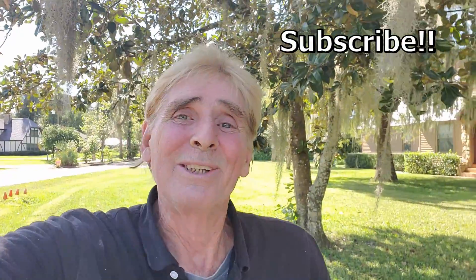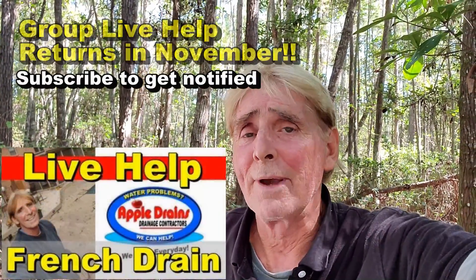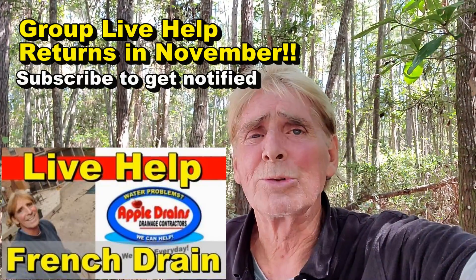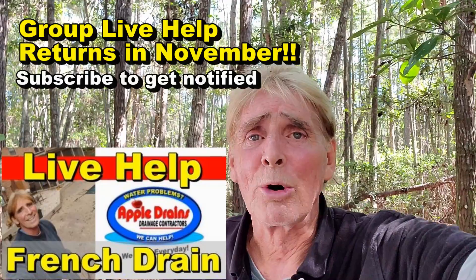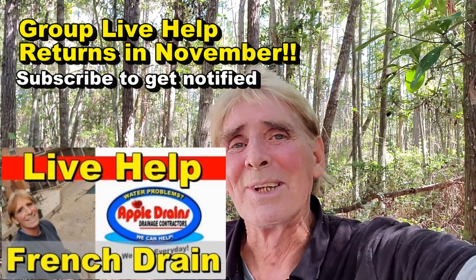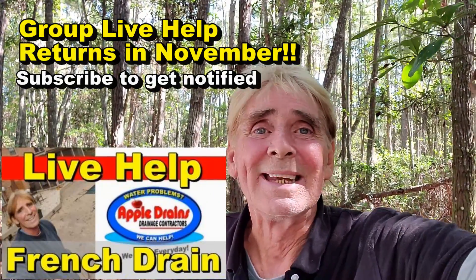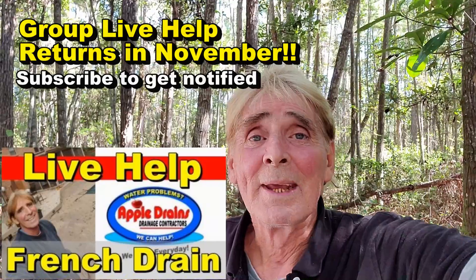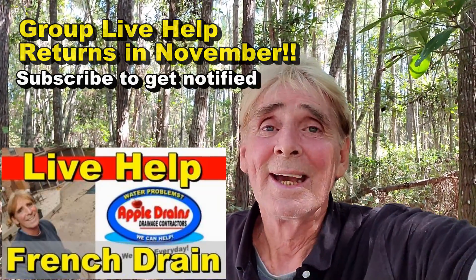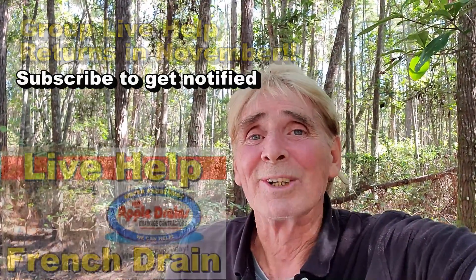Hey, this is Chuck with Apple Drains reminding you that if you believe you can do something, I guarantee you can do it. Have a great day. Just a quick reminder — we will be starting the group live help very soon, probably in November. We do so much work and I apologize for not making more videos. Everyone's invited, it's absolutely free. I apologize for being so busy and not being able to answer all the emails — I just don't have enough hours in the day.